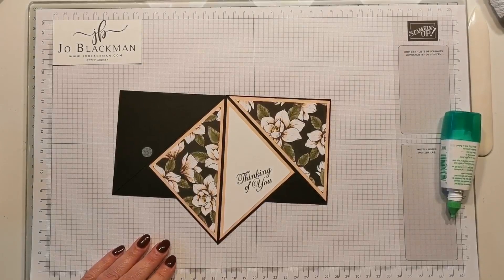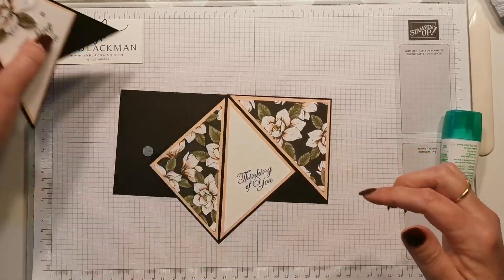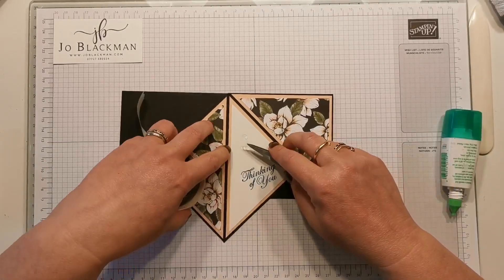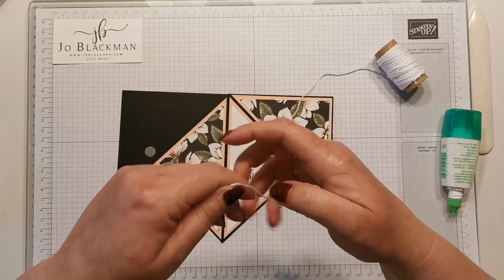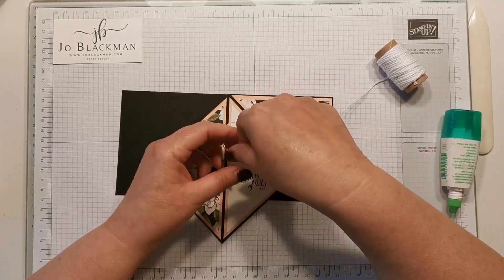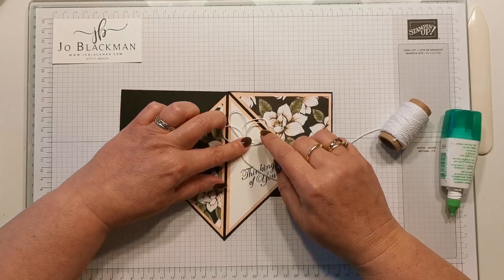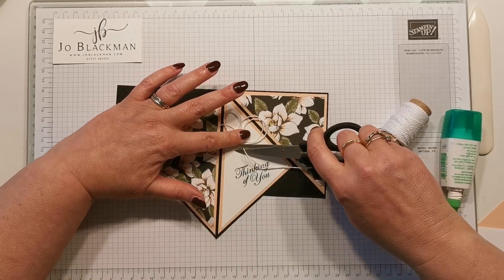I'm just going to lay that flat while I continue. All I've done on here is cut out a piece from the DSP and added a little bit of twine on the back of it, so I'm just going to take a couple of glue dots. Some people wind the twine around their fingers and pick up a glue dot and stick it down, but I'm never very happy with where they land. So what I like to do is anchor it down with a glue dot and then let the twine do its own thing — it has a bit of a mind of its own. I just let it find its own way, sticking down as I go. You just want to do a few loops — you don't need to do that many. You can always rearrange them slightly at the end.